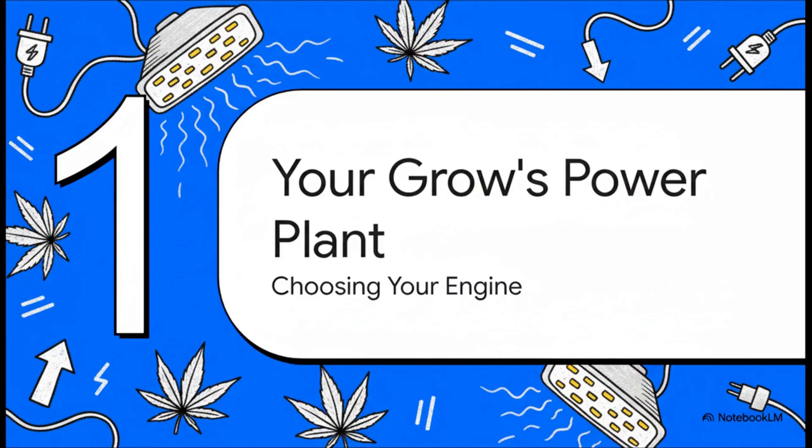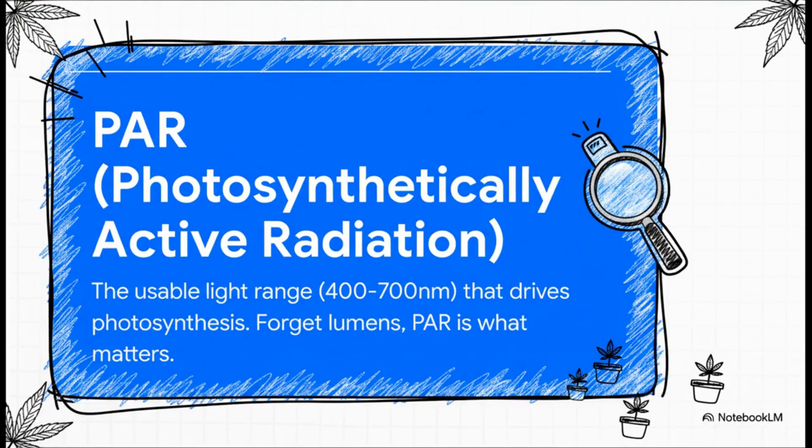Let's jump into Section 1 — your grow's power plant. We're talking about choosing your engine: LED versus everything else. To really get why your light is everything, you got to understand how a plant eats. It's not munching on soil, right? Its real food is light. They take that light energy, mix it with CO2, and bam — photosynthesis. That's how they make the sugars they need to grow big and strong. But here's the thing — plants are kind of picky eaters. They don't just use any old light. They're only interested in a very specific slice of the rainbow, and we call that Photosynthetically Active Radiation, or PAR.